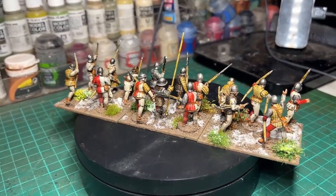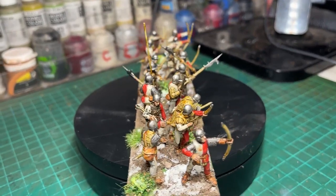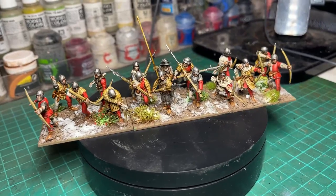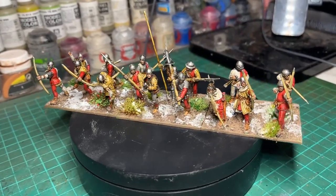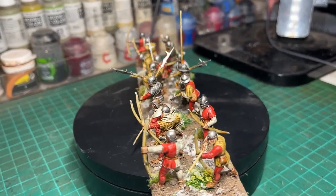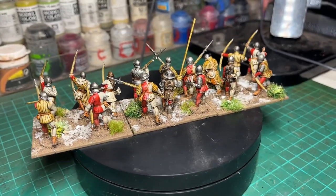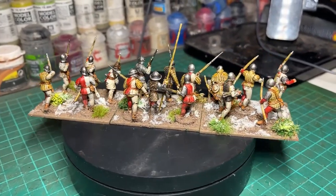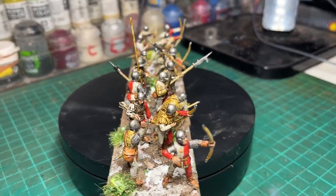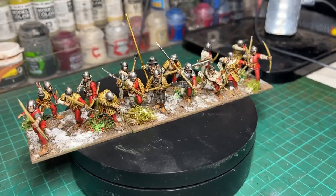There is a link in the description of this video about how I paint 100 Years War English archers, and the process described in that video is pretty much the same as the way I've painted these, in terms of the primer used, the pre-shading used, and the approach taken with the main colours going on top. Feel free to take a look at that, and I'll list the paints I used in the description below, as well as perhaps adding a description of how I've done it as well.